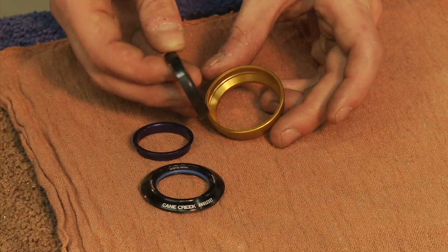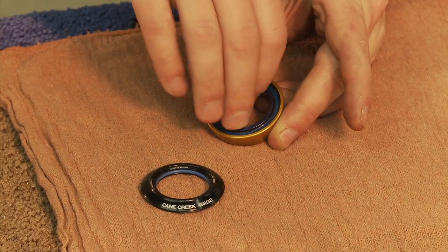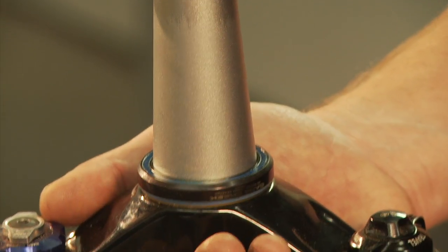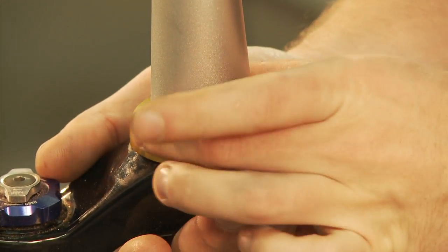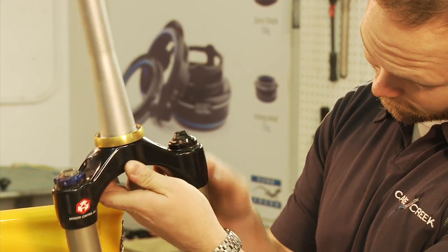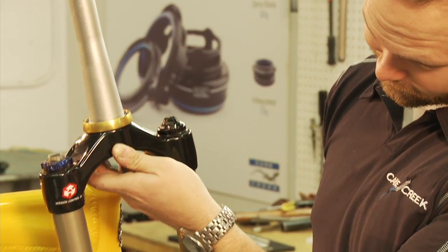Pre-assemble the upper gimbal with the upper bearing and the compression ring. Next, place the lower headset bearing on the crown race and then slide the lower gimbal into the lower bearing. Make sure these parts mate squarely with each other. The gap between the gimbal and the fork crown should be a uniform thickness all the way around the gimbal.